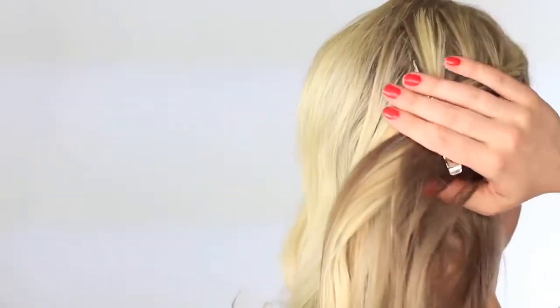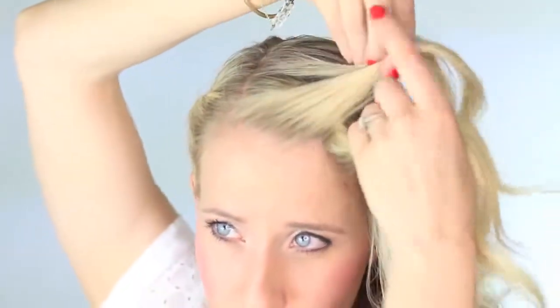Once you've reached the back of your head, you're just going to clip this little twist off and we're going to start on the other side. So take a small section from the front, twist the hair up, add a section to the bottom, and then add a new section of hair to the top, and then just twist those two sections up.